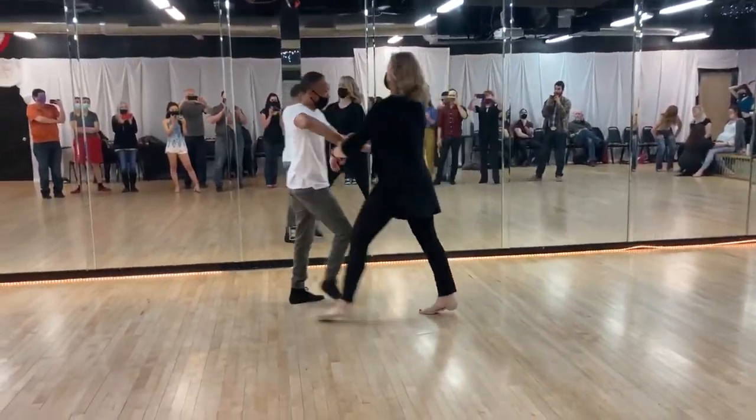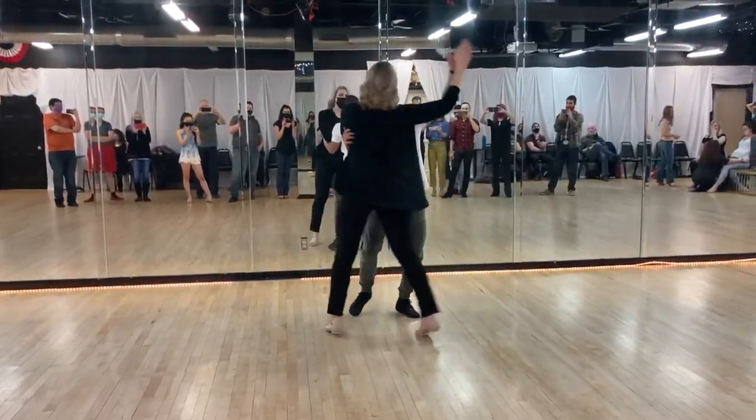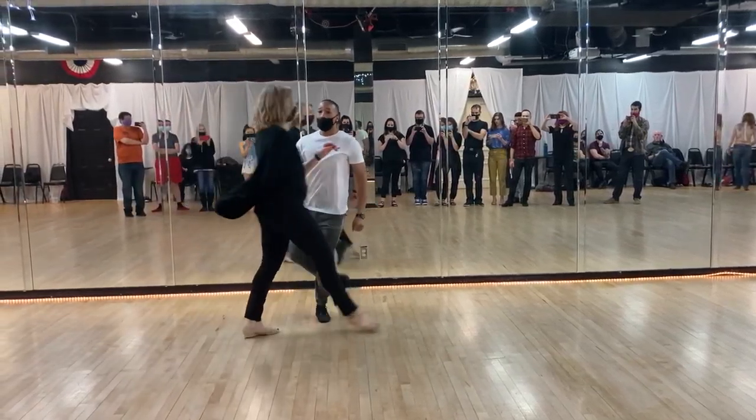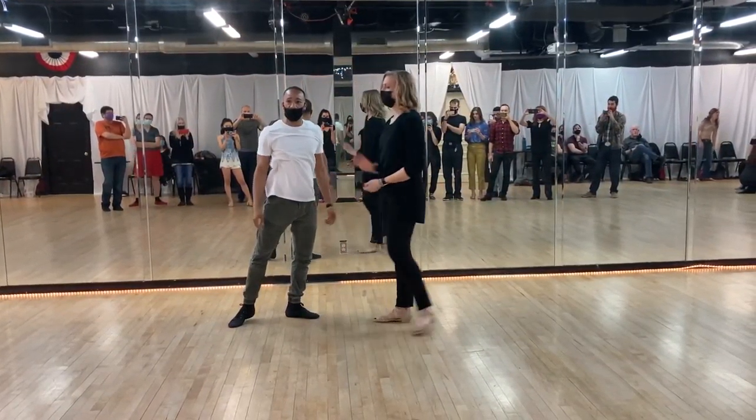Full speed would be a one, two, three, four. Triple. Outside my turn. I catch. Under. Set up. Bring her back to me for a tuck or whatever it is you want to do.